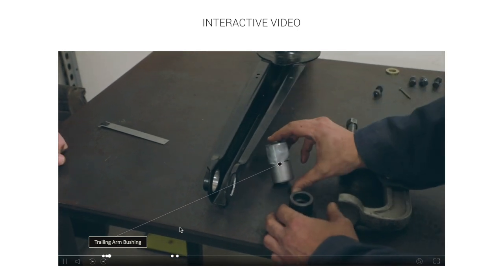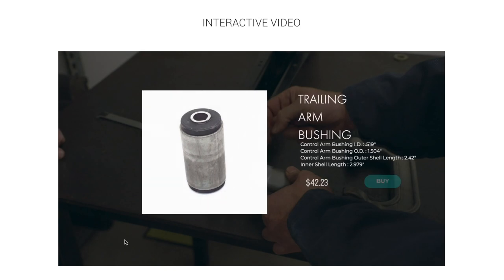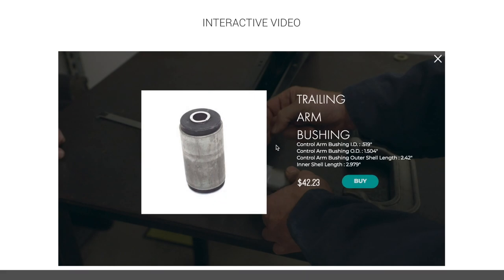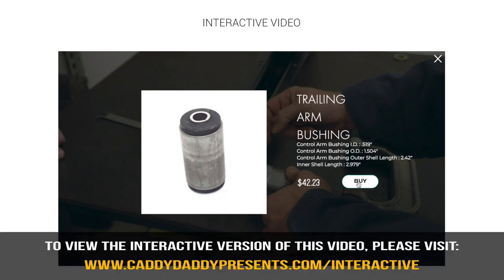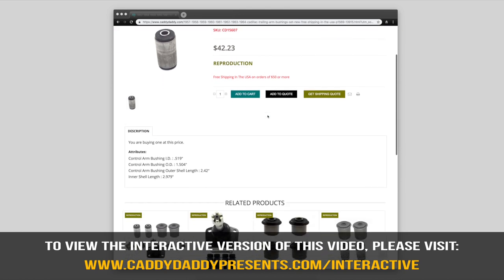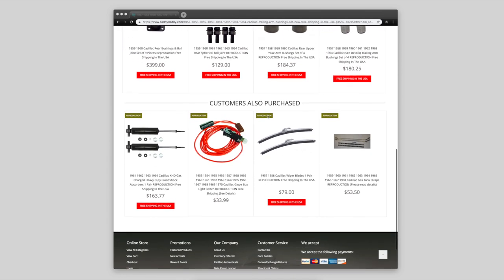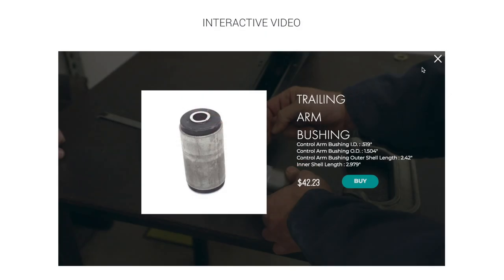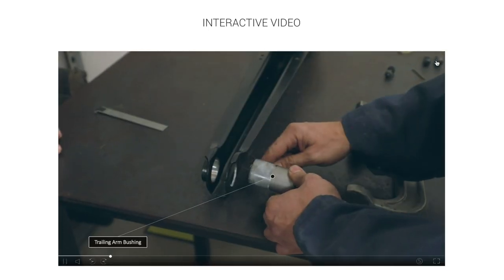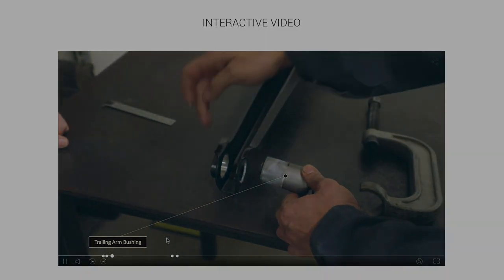When you see the product and a label, you can go to the label and click on it — that'll give you more information. If you like what you see and you want to buy it, just click on the buy button. That takes you to the online store where you have more information, what customers purchased, and related products. You can click the X and that will take you back to the interactive video. Enjoy the learning experience and the buying experience.